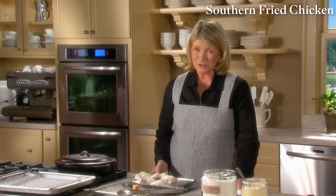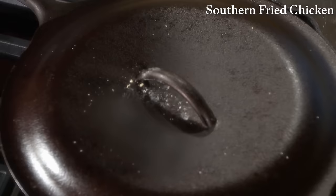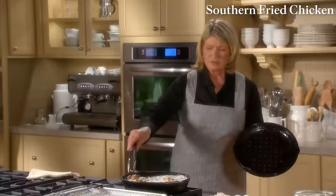At tag sales you can find these pans with the covers, and that's the best cast iron because it is already aged and has a beautiful patina.